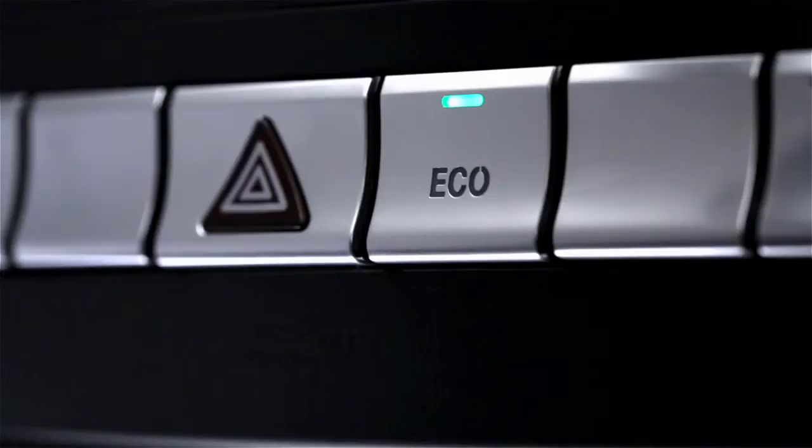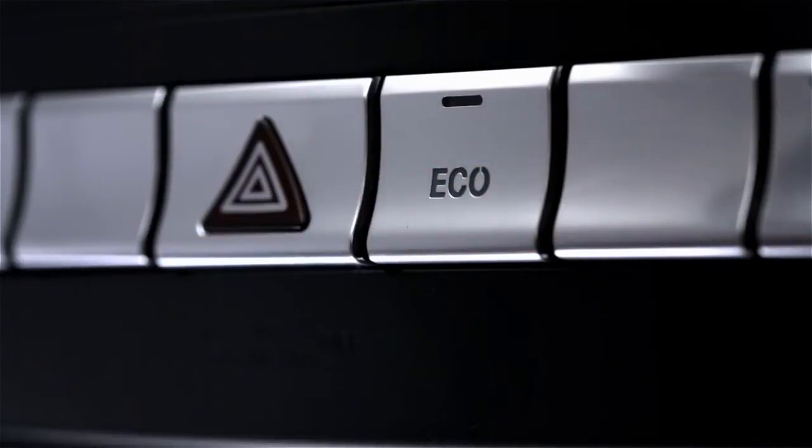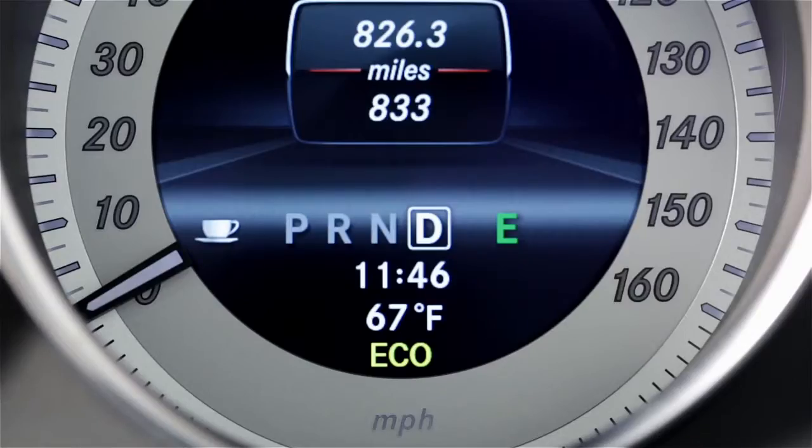You can manually switch the system off by pressing the Eco button in the central dash. The indicator light in the button, as well as the Eco indicator, will both turn off. On AMG models, you can also turn it off by selecting Sport, Sport Plus, or Manual Transmission modes.